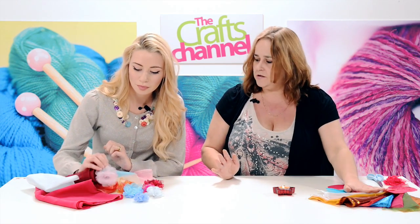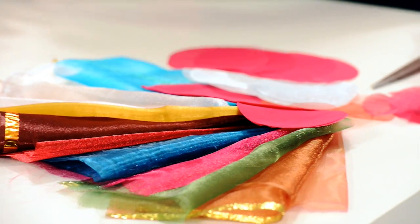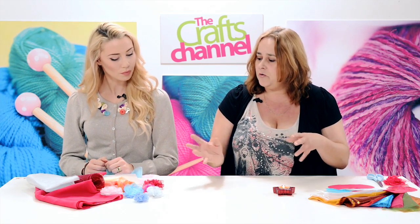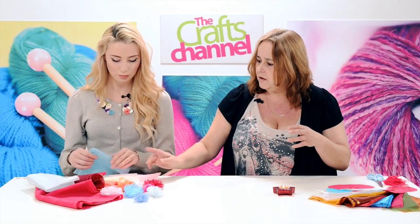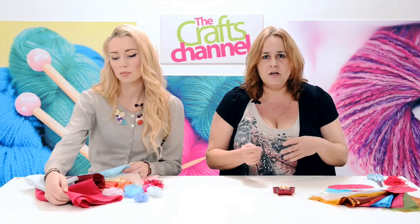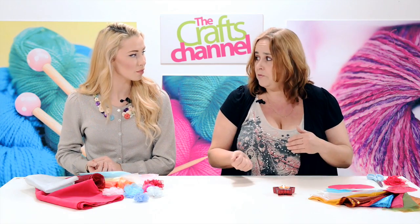I've got a selection of organzas here. There are differences in organza — you've got things like chiffon, which is very floaty, or there's more metallic organza that's almost quite stiff, and that one's got a glitter to it. So have a try out before you embark on making a flower — just get a little scrap of the fabric and see how well it melts, because they will melt differently.